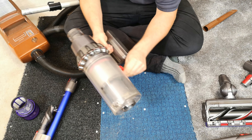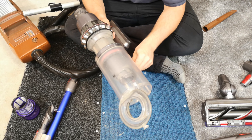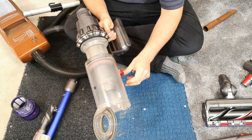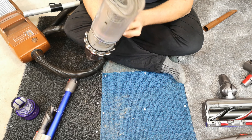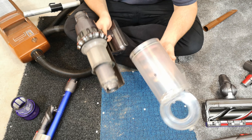I've also noticed it's now noticeably stiffer to release the bin, but it still does it. Whereas before you should just be able to flick it with your thumb — it takes a few goes now. Let's remove that.